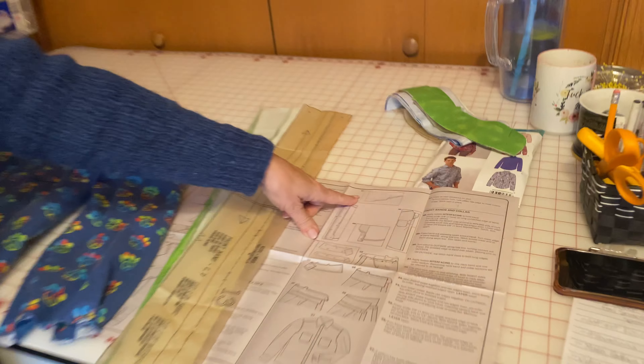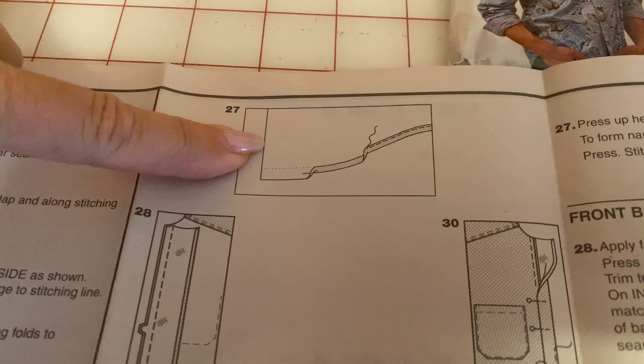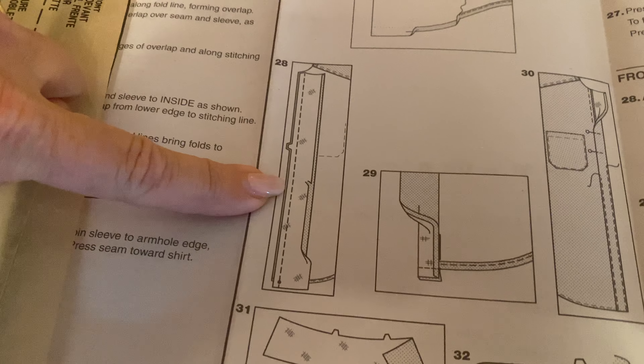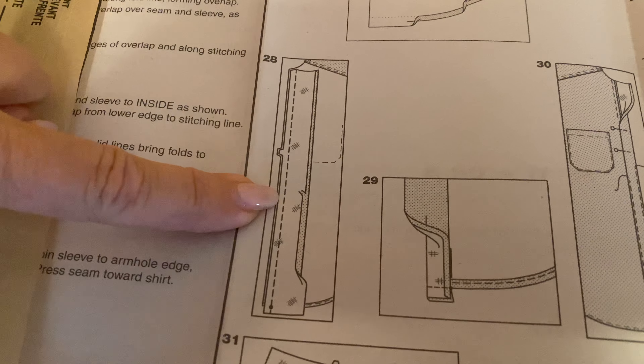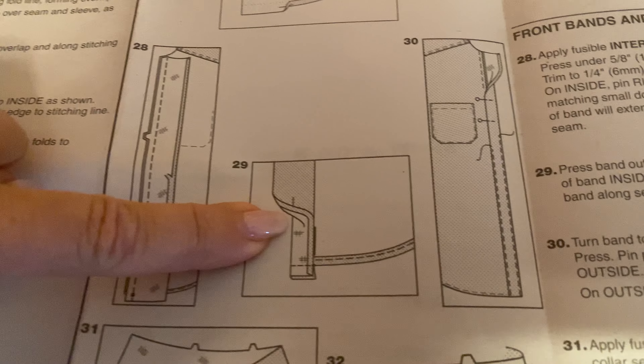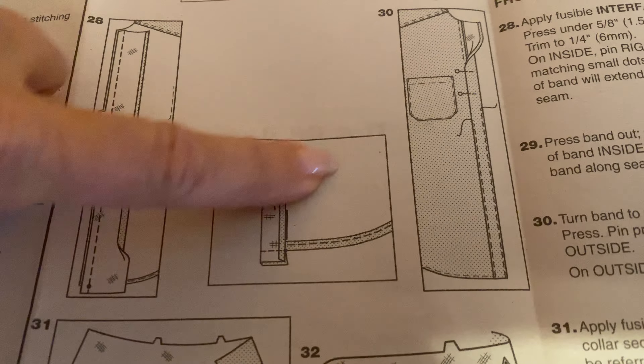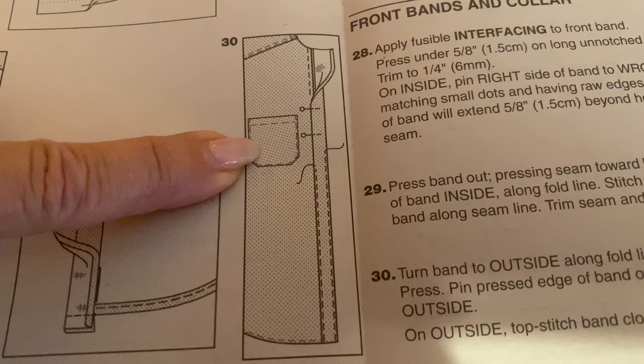So 27 is right here. We're going to focus on the hem, and then 28 we're going to do the front band. Make sure that you have this interfaced and then we're going to sew it onto the hem. I'm going to show you how to do that and then attach it to the front band.